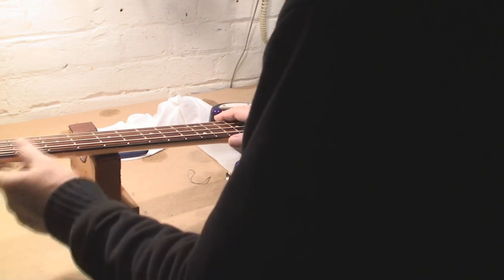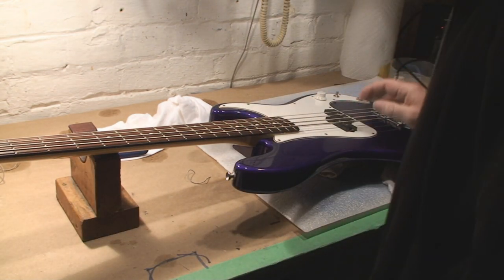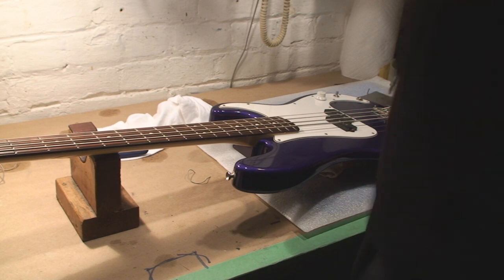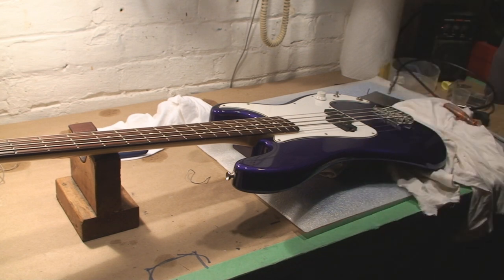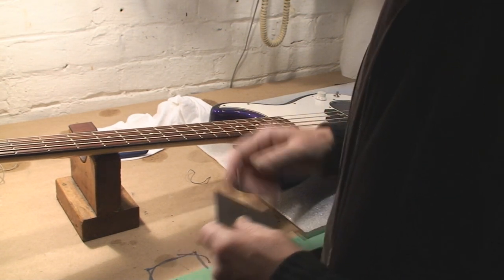This was never set up right when I looked at it — the bridge saddles were all up and down. So let's figure it out. I'd like to see one-sixteenth of an inch here at the twelfth fret.